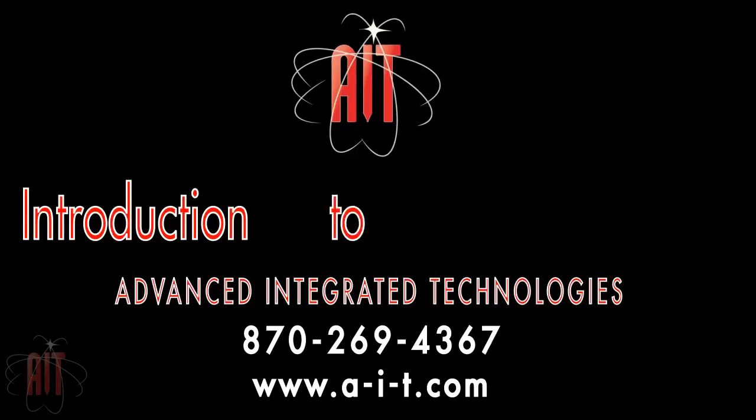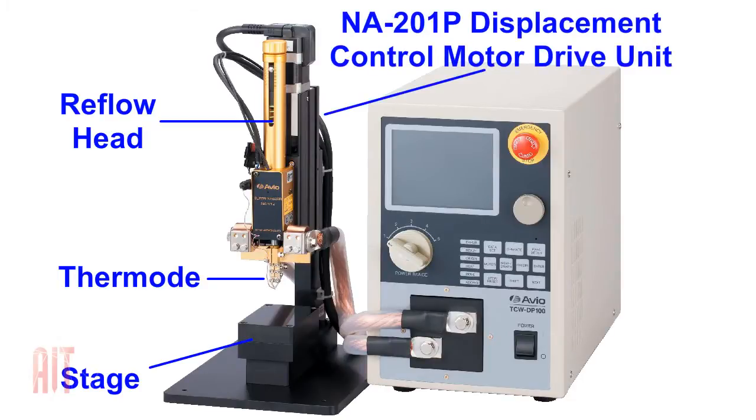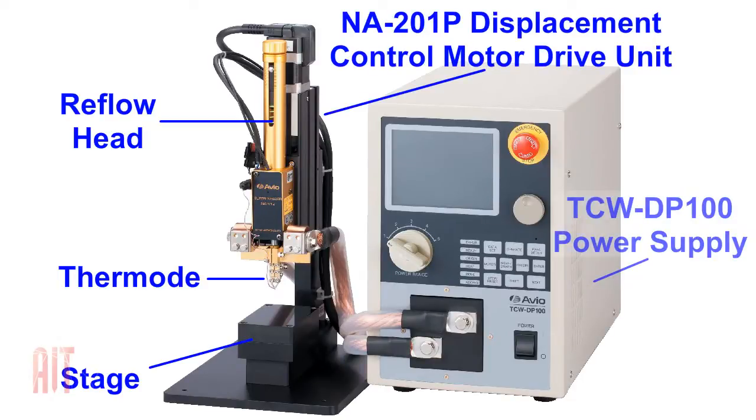The Avio TCW-DP100 is a displacement control pulse heat soldering system. This image shows the basic components of the TCW-DP100 system. The motor controller can be programmed by the operator to control the displacement of the thermode.